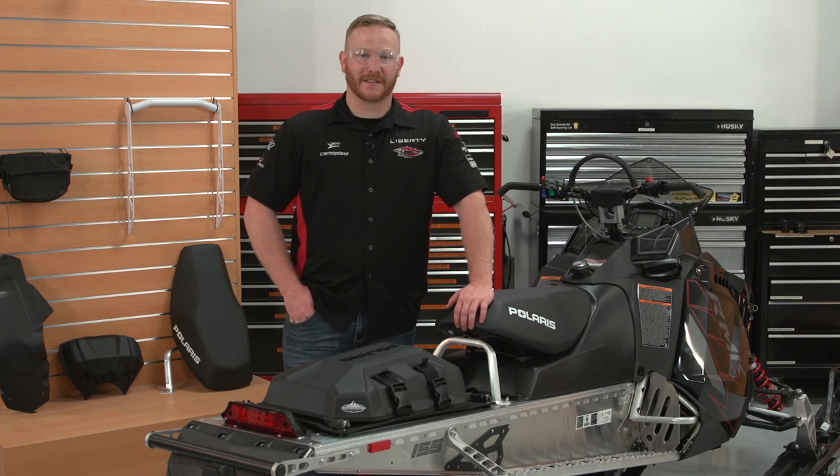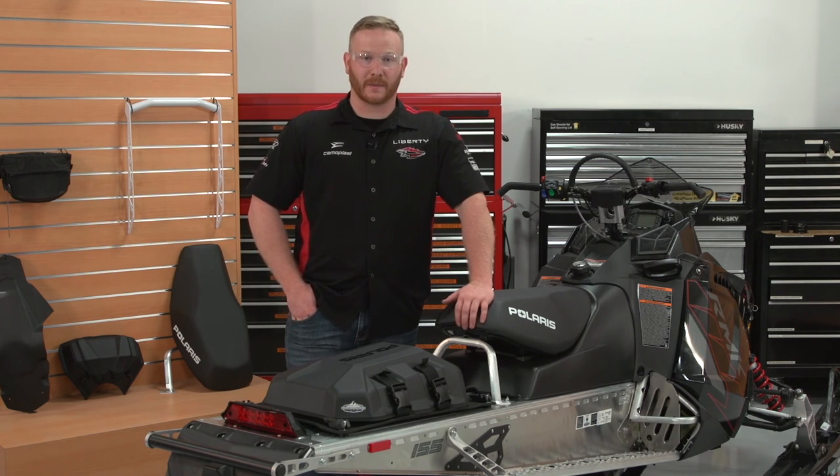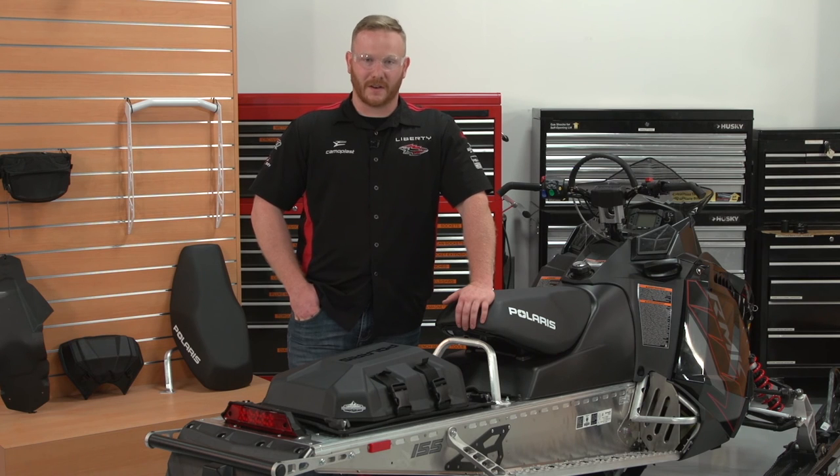We've just completed the installation of the Burant Adventure Tunnel Bag. Installation is similar throughout our tunnel bag selection. For more information on Polaris engineered accessories, visit your authorized Polaris dealership or Polaris.com.